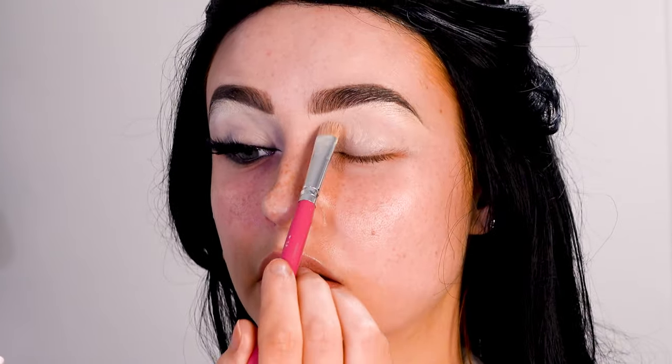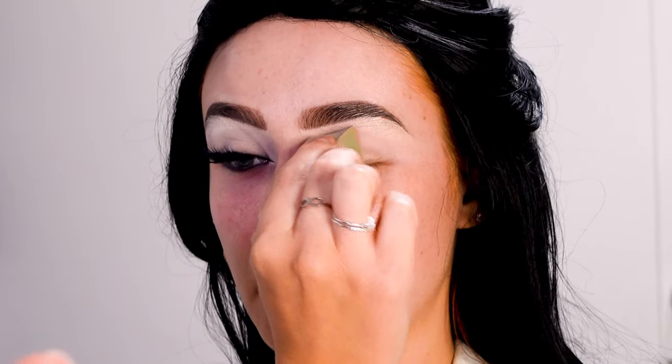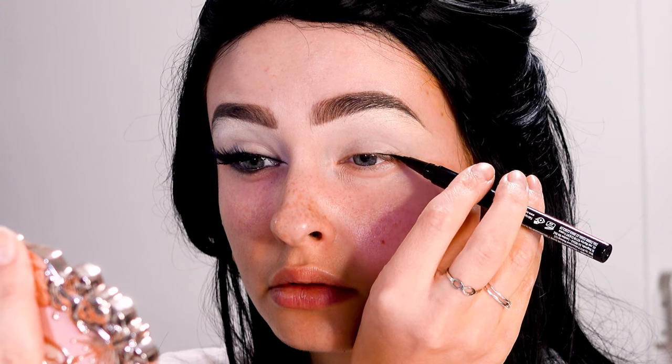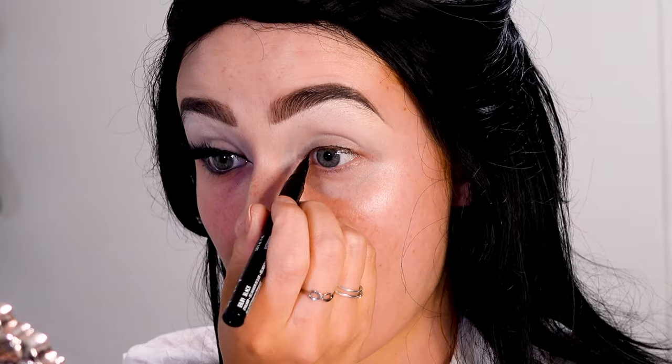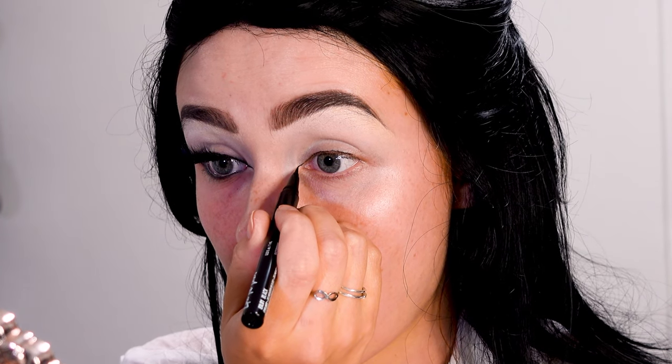Then I'm priming my eyelids with some concealer and setting it down with a white powder. For the main element of the look — which is the eyeliner — I'm going to start with a really thin line on my eyelids and then working it out towards the inner corner.